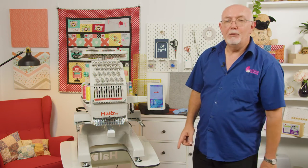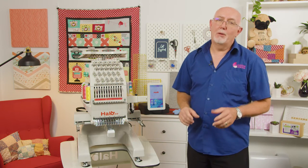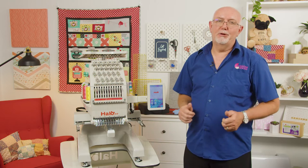Hey everyone, it's Gary here from Echidna Sewing. Today we're going to take a look at how to use the optional magnetic frames for the Halo 12-needle embroidery machine.